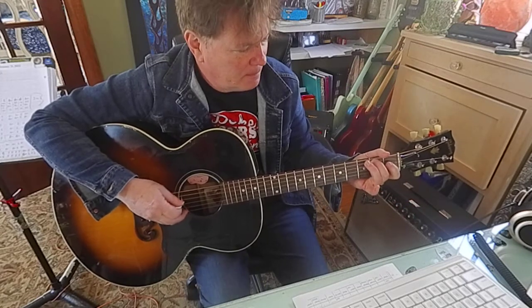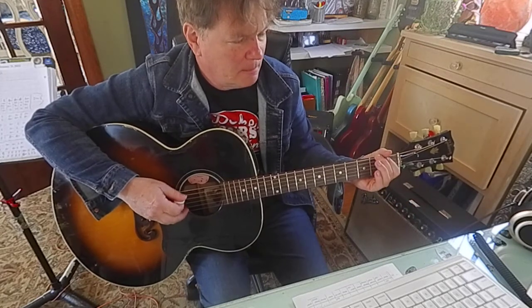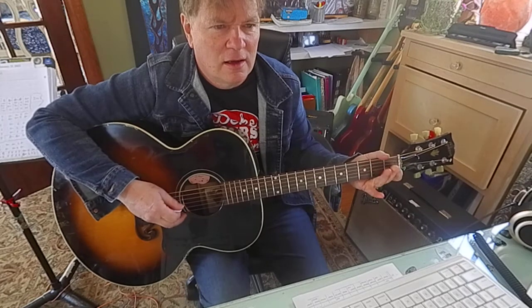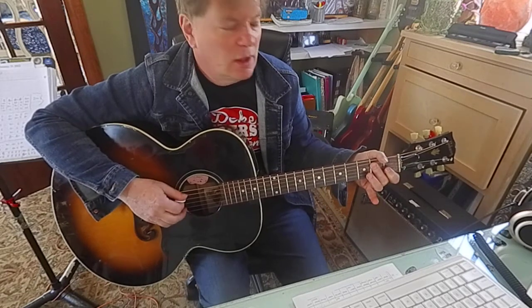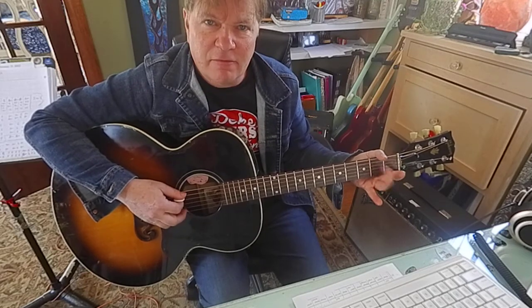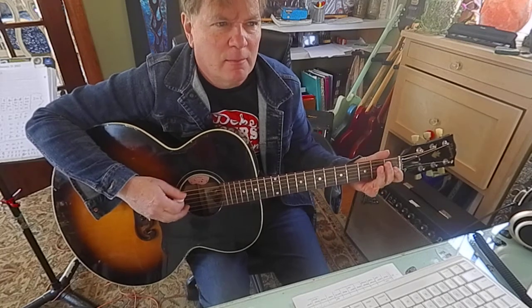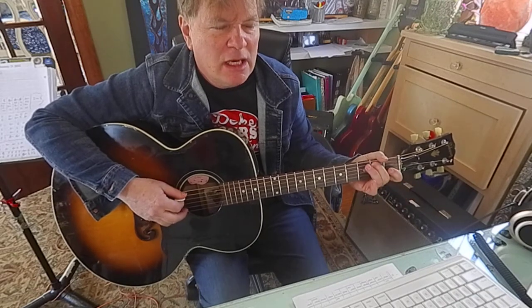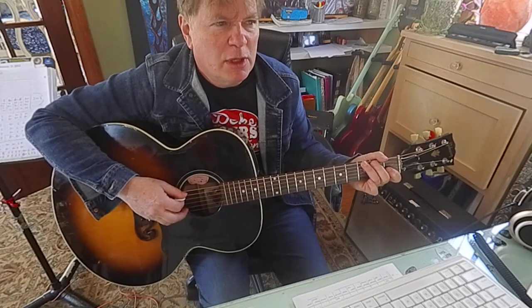The first little phrase, and the second phrase is like this. So that again it's E, F sharp, G, A, B, G, B, E. Notice how I roll my middle finger over from B, laying it flat. Let's do that again. And open D, B, B, B, B, G, B, D, D.